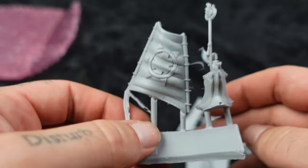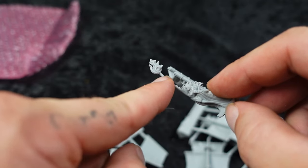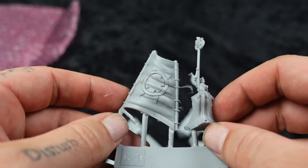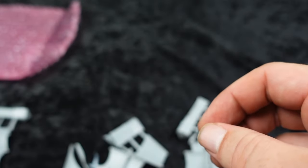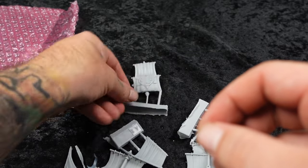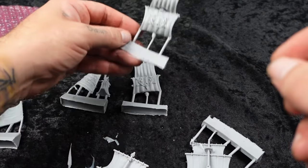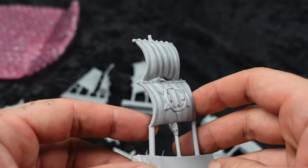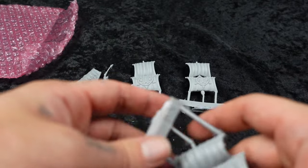It's not flimsy like some resin you get. Now there have been some bent pieces here — like I had one of the other Elohi where this piece was not very straight, but that's a pretty minimal thing in the long run. I'm assuming this bag is the Elohi and the Gunbrig. Here we have the other Elohi sail — these are just beautiful sculpts. These boats are just awesome, which helps that I love boats and boat games.